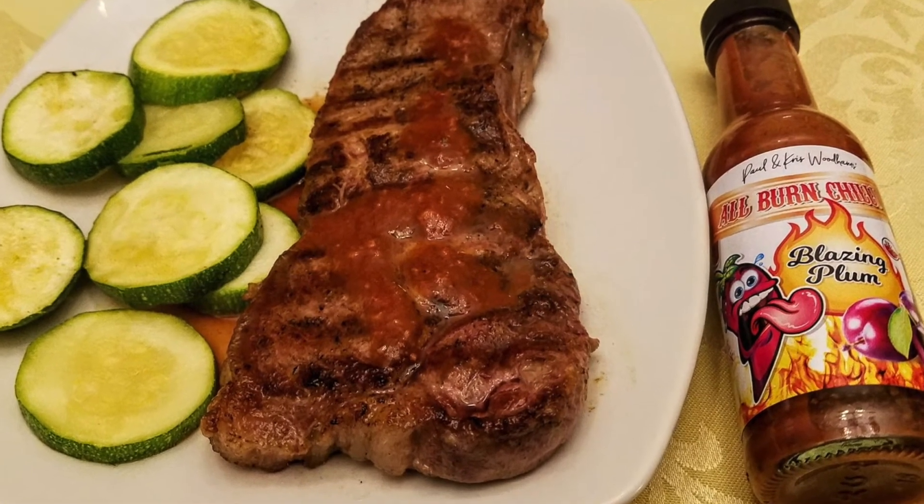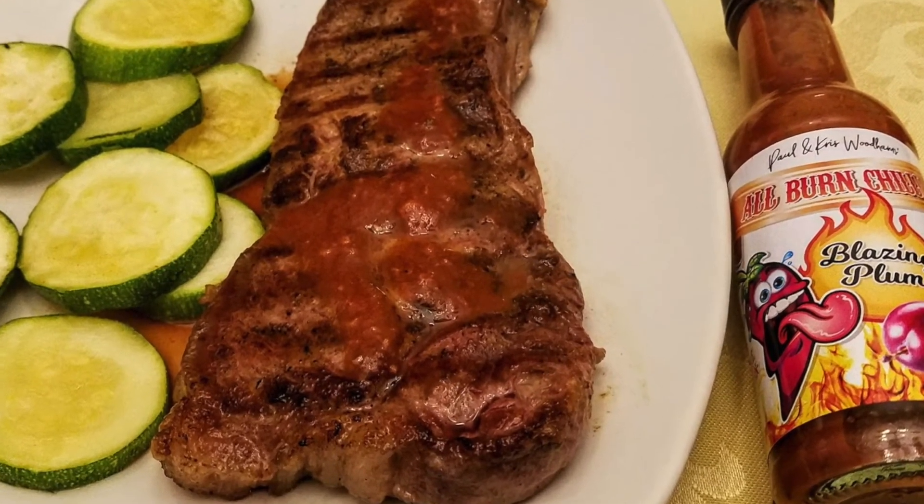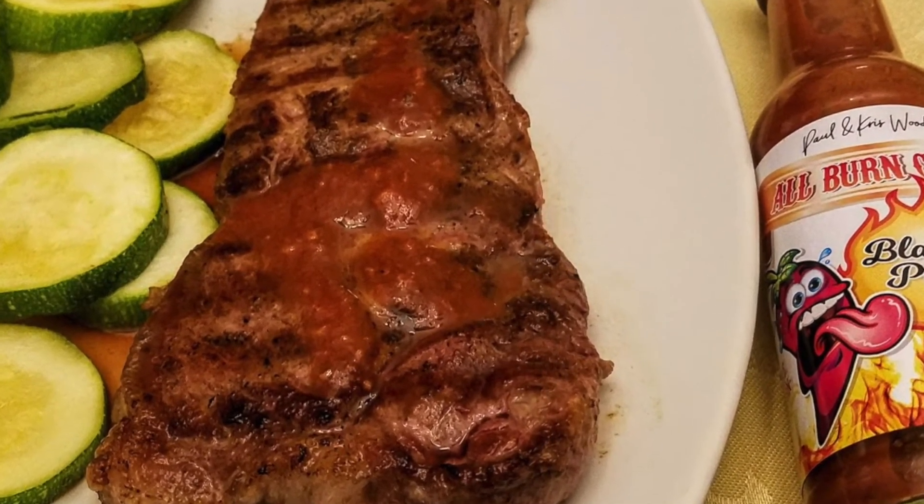Oh wow, that one took my breath away. Really strong, super hot burn on the mouth. Okay, before I can't talk anymore, let me go ahead and show you a picture of what I do with this. I put this on a New York strip steak — it was delicious. Had some grilled zucchini along with that. Just absolutely fantastic on steak. I bet it would also be good on burgers and grilled meats and things like that. Just fantastic.